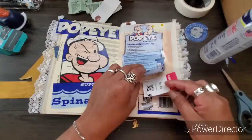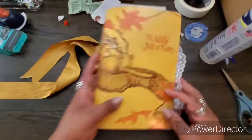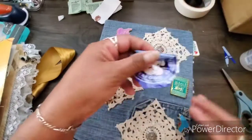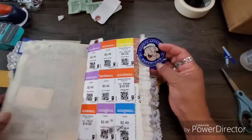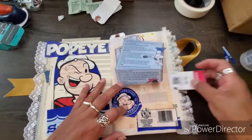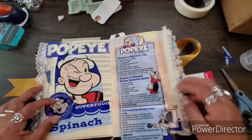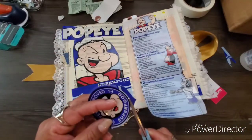I'm rambling and I said this would be a quick video — but it's been under 10 minutes so I'm happy! Oh, I can't let this piece go unglued — 'Popeye Approved Superfood.' I'll put it here. I don't need a lot of journaling room, I don't want them hiding under there. Let me cut the circle a little bit better.